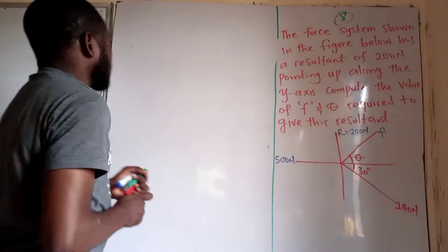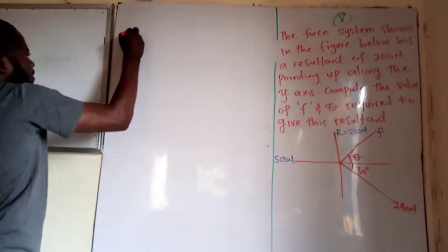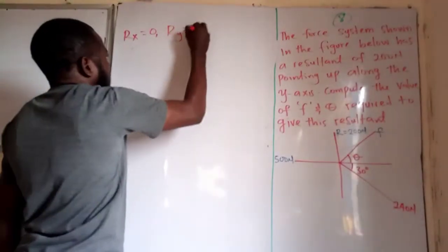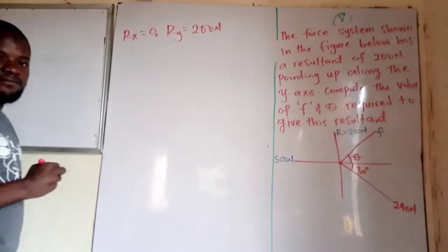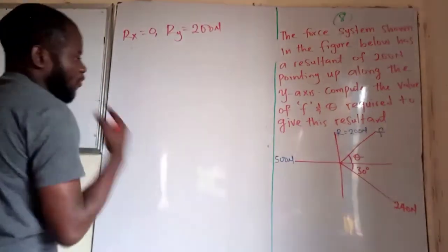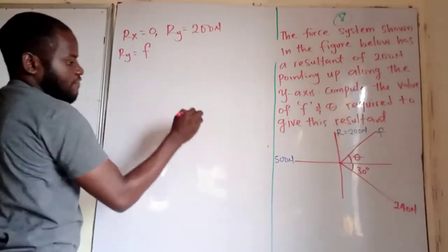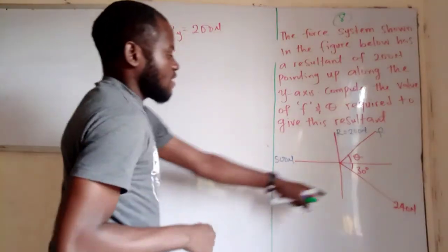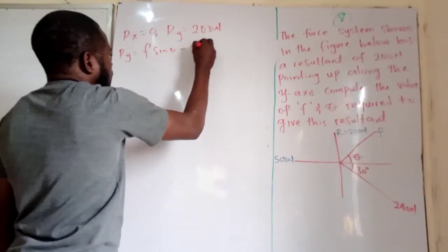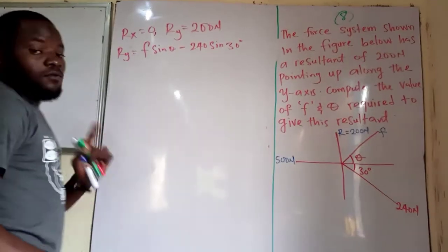The first thing is that we should understand that the algebraic sum of all forces along the horizontal component equals zero, and the resultant along the vertical is 200 newtons. Now let's resolve this vector. For the vertical component, Ry equals F sine of theta, and the vertical component of the other force is minus 240 sine of 30 degrees.